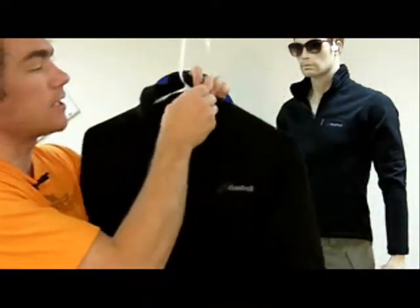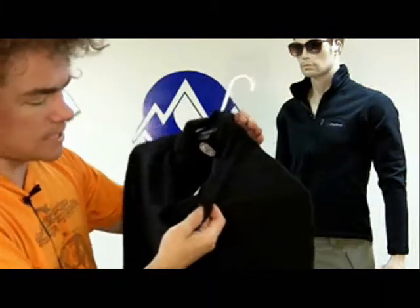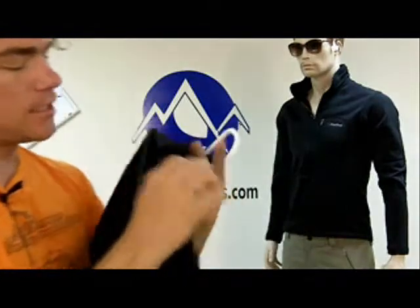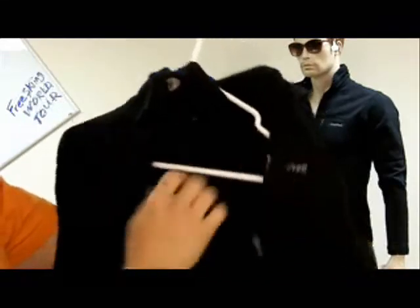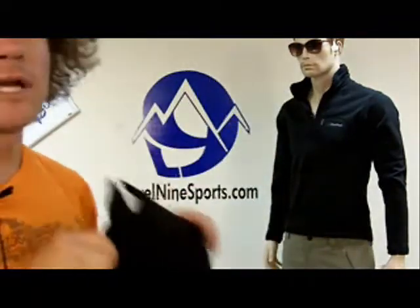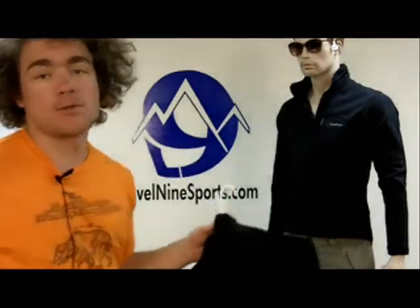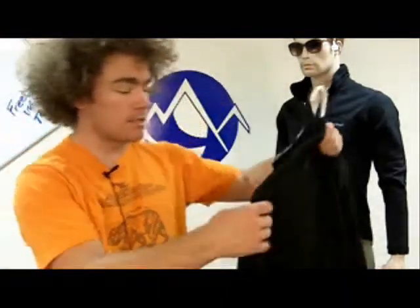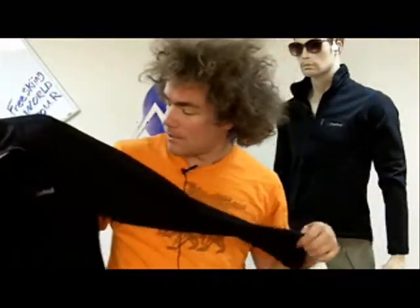This is extremely thin fleece. It's got the halfway zip down and you can see on the inside of this, it's a lot lighter weight material. This stuff is very comfortable, a great layering piece, and it would definitely wick away all the moisture when you work up a sweat outside in any type of activity. These are even comfortable just to wear around apres ski or whatever.